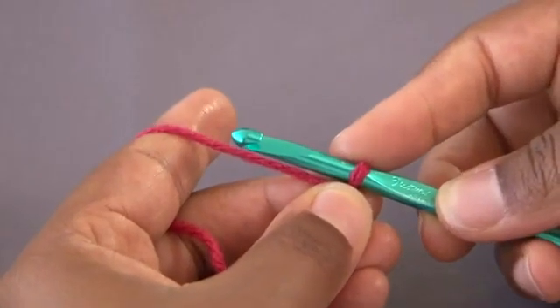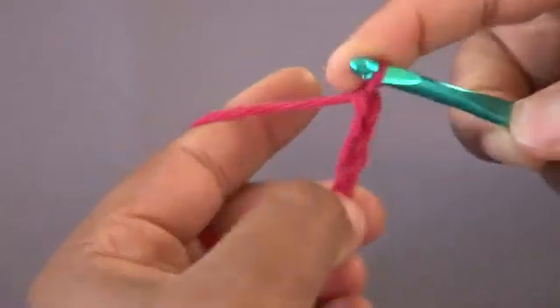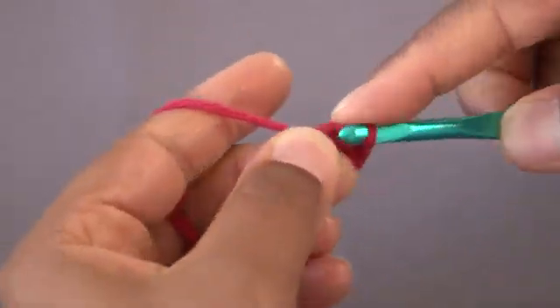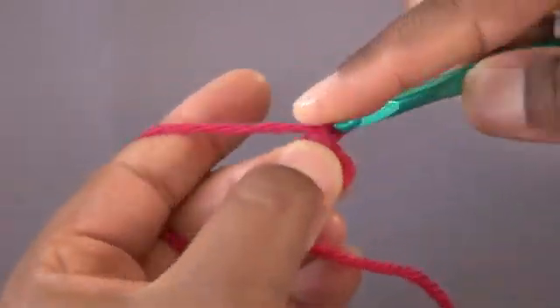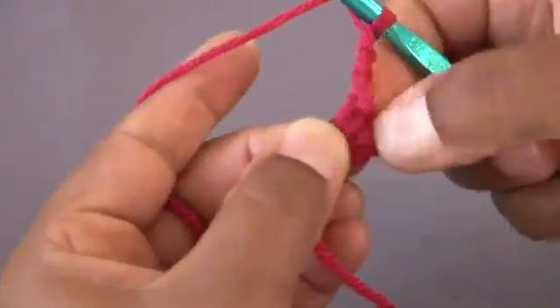Let's start our basic circle. We're going to chain 4, and we're going to insert our hook in the very first chain to create our circle. From here, we're going to chain 3. This is the basic method of starting any circle.